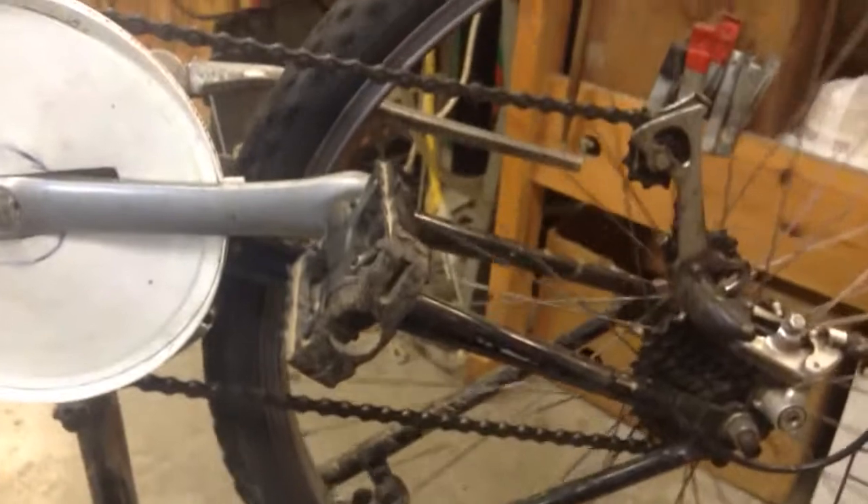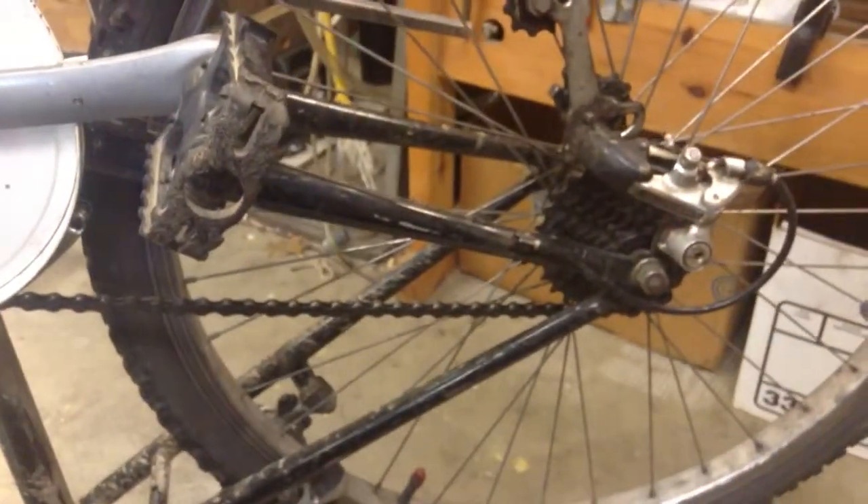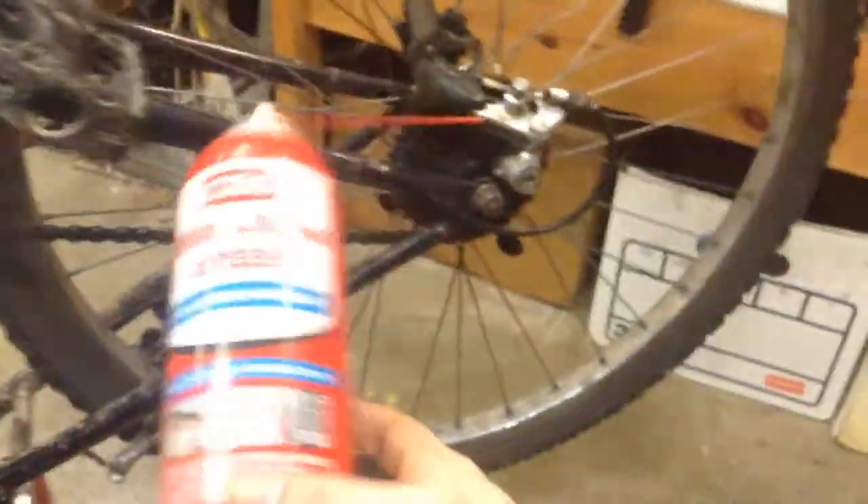I know I need a new seat too, but it's been a pretty good bike. For lubing your chain, WD-40 is better than nothing but it dries before you know it — as soon as you turn around, the sun bakes it off.